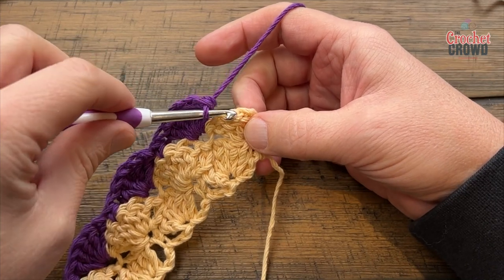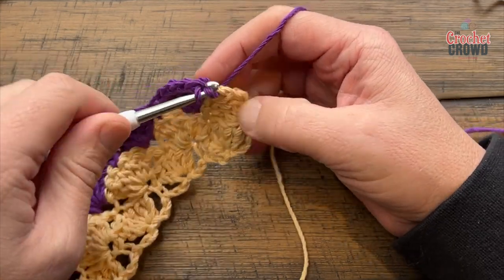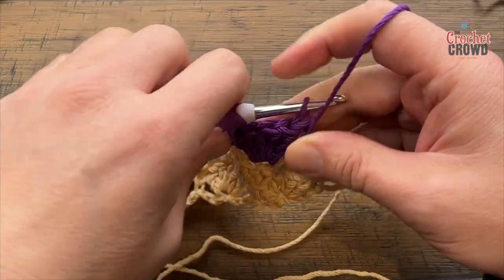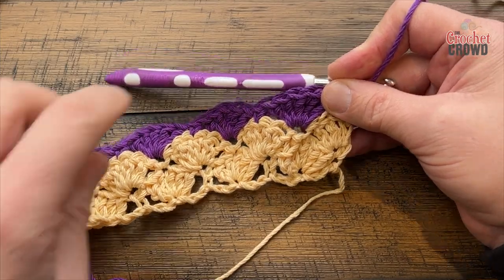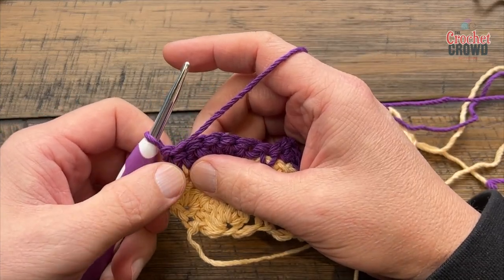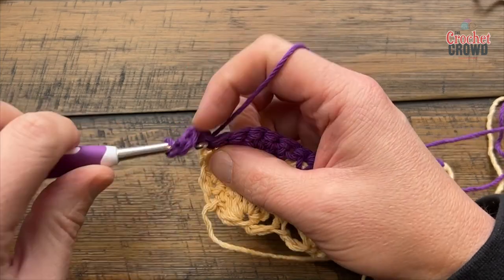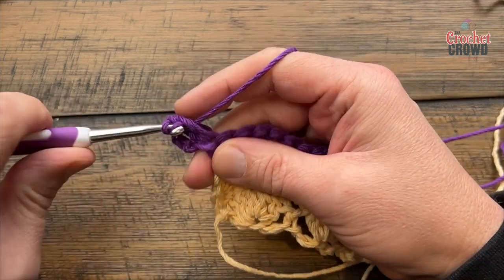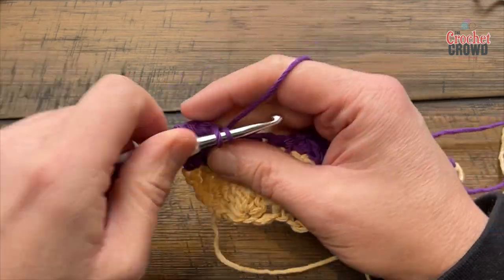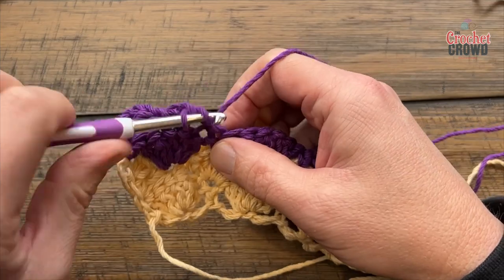Coming across — there's a chain three that you built up on, so don't go into a space, go right into the top of the chain and put in a single crochet there. You started with a single crochet on this side, did your shells, so you'll finish with a single crochet on this side. Your other yarn is sitting on the other side waiting, so just automatically turn and go back with the same color. You're currently in the single crochet, so chain three and double crochet two more times into that single crochet — you're doing a half shell. Every other row you're either starting with a single crochet or starting with a half shell.